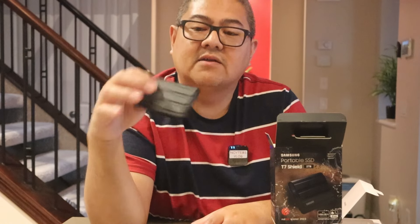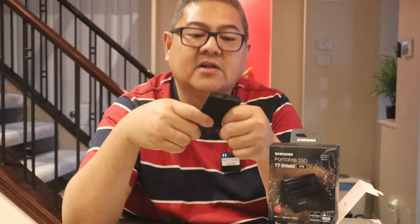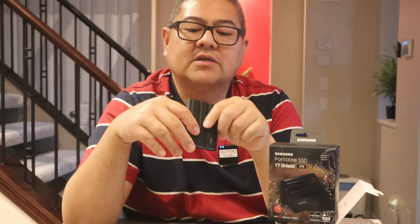I can definitely recommend this. It's very small — you can put it in your pocket or a bag. It's great for travel: you can use it to store videos or pictures while you're out, and then transfer everything to your other drives when you get home.